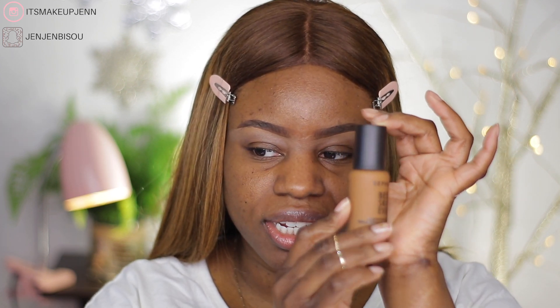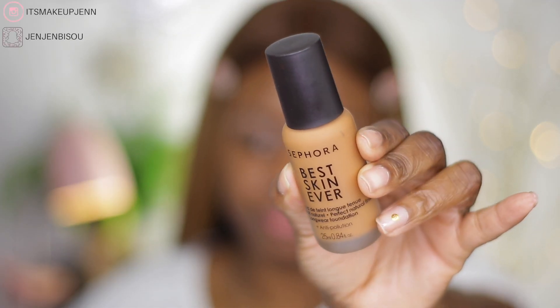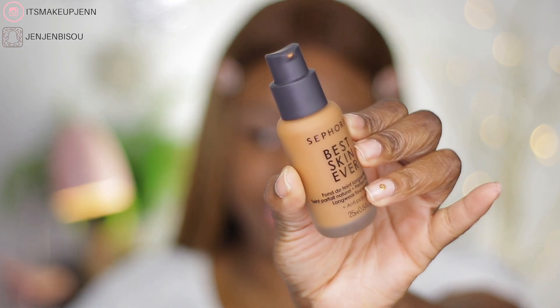Here's what you need to know about this new Sephora Best Skin Ever Foundation. First of all, it retails for 20 US dollars and 25 Canadian dollars. I love the packaging — it comes in a matte container and it has a pump, which is amazing. We always appreciate a foundation that comes with a pump. Sephora claims it has buildable coverage. It's a medium coverage foundation with a natural finish that is long-wearing. It hydrates the skin, has an anti-pollution formula, and apparently it can last up to 12 hours.